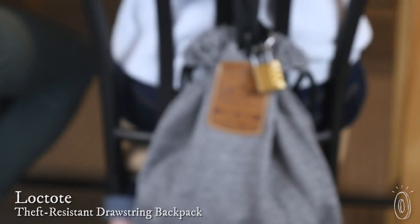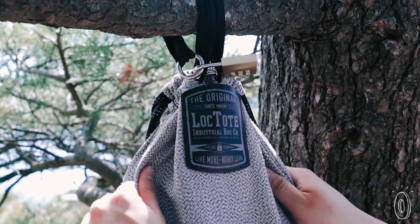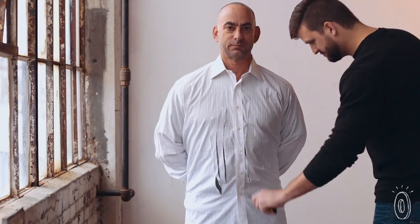A Loctote bag might look like a traditional drawstring backpack, but it's really a portable safe in disguise. It's designed to be theft-resistant and is slash-and-tear-proof — virtually impossible to crack into when locked. The bags are made from high-performance fabric that's about five times more cut-resistant than Kevlar, originally developed for use in body armor.